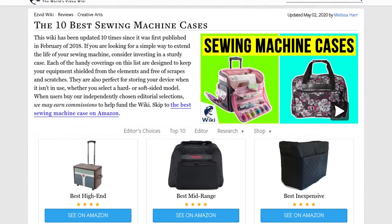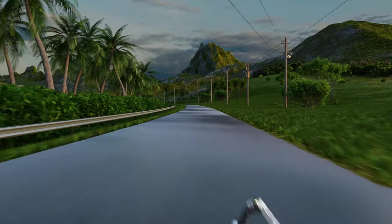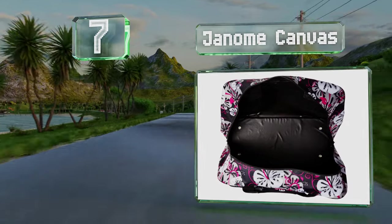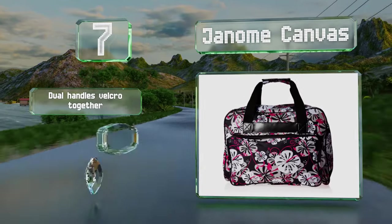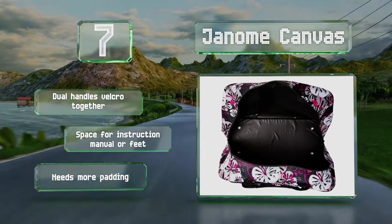At number seven, the Genome Canvas weighs just two pounds and is available in many patterns, all with a main compartment that has double zippers that close smoothly. The dual handles velcro together and there's space for an instruction manual or feet, but it needs more padding.